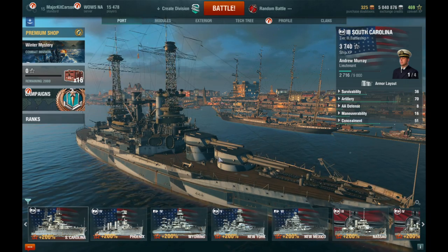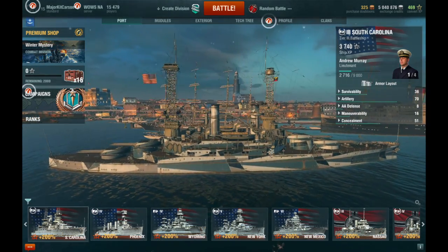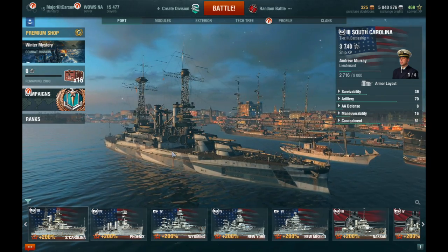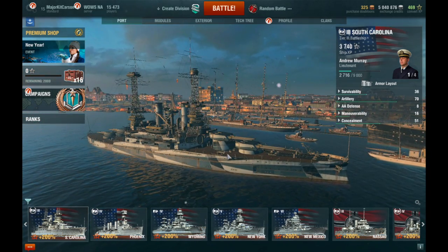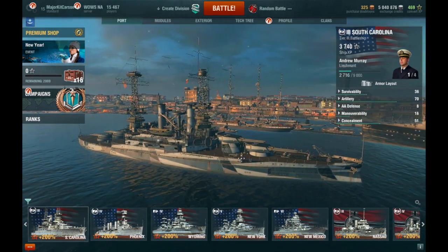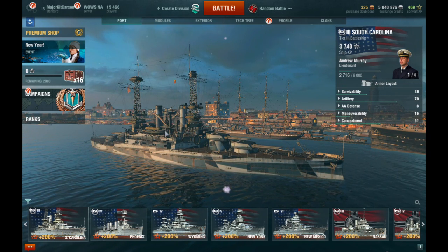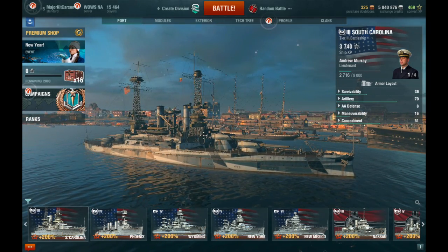Otherwise you will definitely get your ass handed to you in a battle. I don't really play this ship as much as I do the other Tier 3 battleships or cruisers. I'm not all that impressed with it. I understand a lot of people like it, and that's your own opinion. There are other better battleships you can play with at Tier 3 in my opinion than the South Carolina. But if you're good at playing World of Warships and you're good at playing battleships, you can definitely make it work for you. Let's go ahead and see how this ship handles when you're actually in a battle.